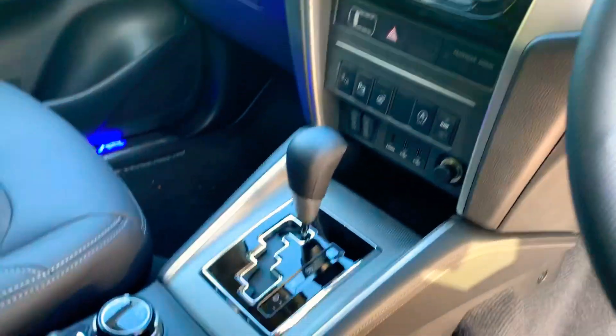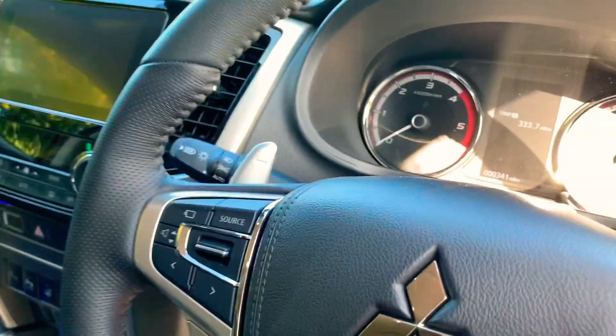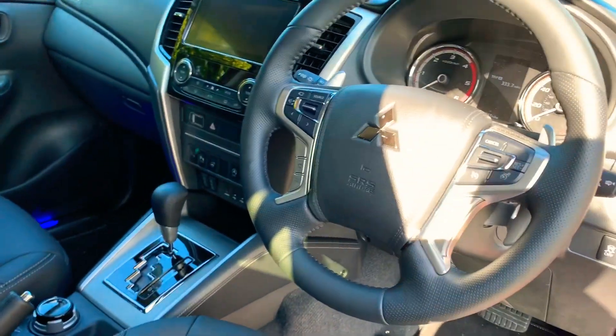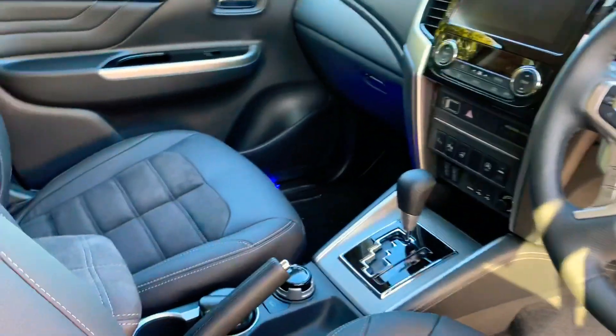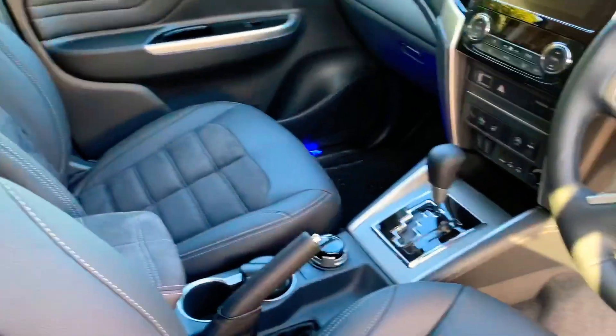It literally is all singing, all dancing. If this is of any interest to you, you can always book it in for a test drive or pop down to JT Hughes Mitsubishi in Telford. My name's Josh and I'll be here to assist you.